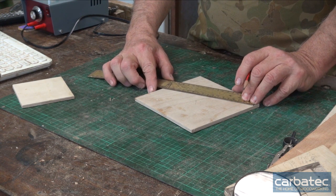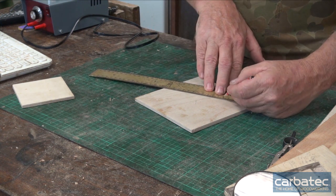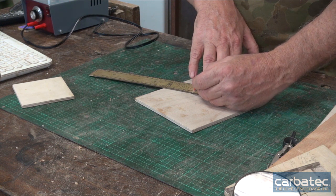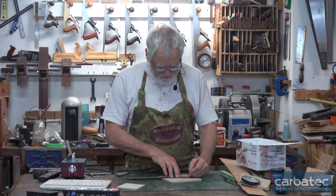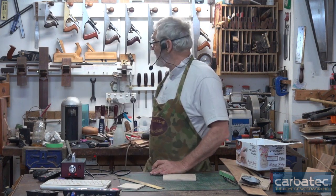Spin the ruler until I get something divisible by three — that's 180 there. So I've put a mark at 60 and 120, and the same on this side, a mark at 60 and 120, and I'll get a square.